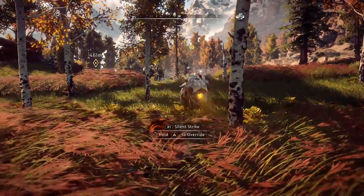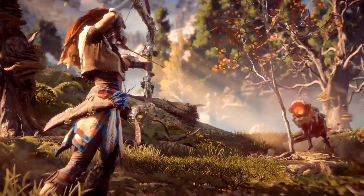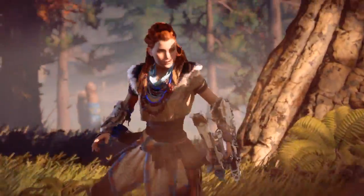The Watchers are some of the smaller machines you're going to find in Horizon. They're always out investigating and scanning the environments. When they find something interesting, or especially a threat, they'll turn red and alert nearby machines.